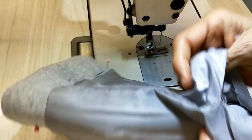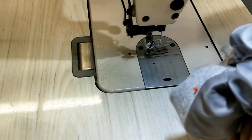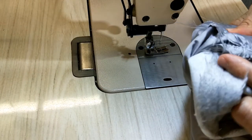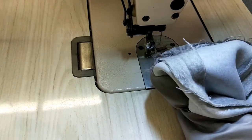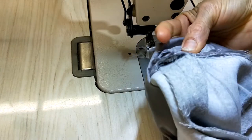Okay, now it's really finished — now you go inside, very gentle. Because we pinned already it stays very flat.